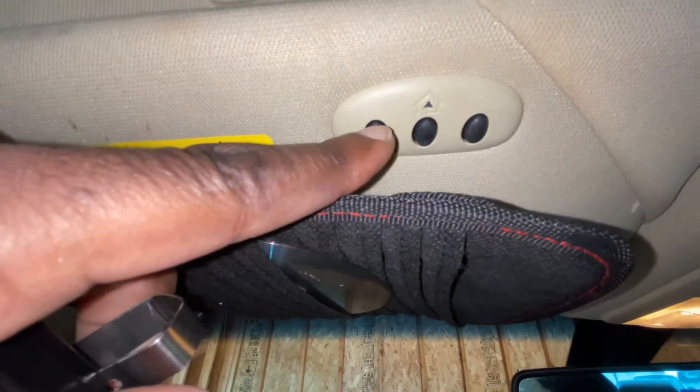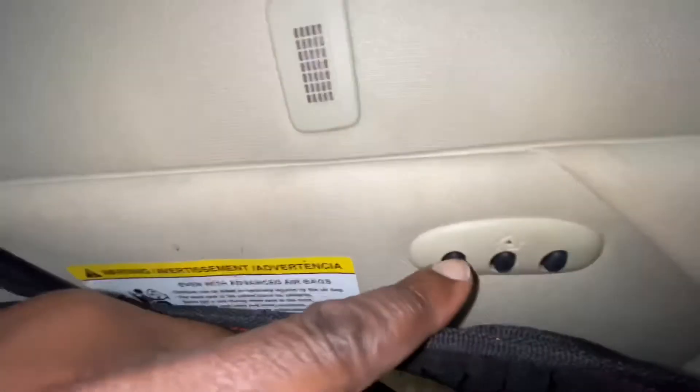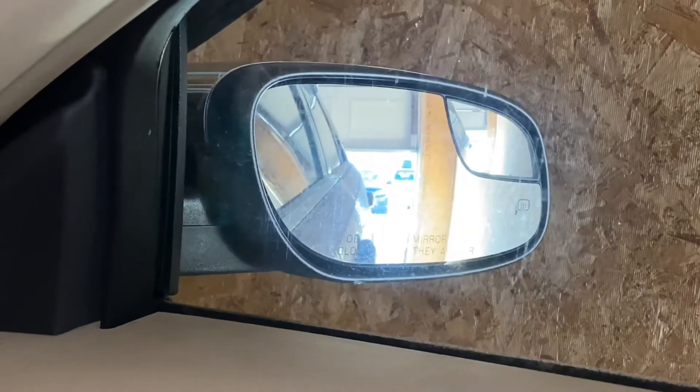As you can see, press the button and looking at the rear view mirror you can see the garage door start closing. Just push and hold it for about two seconds, and there you see the garage door is shutting down.